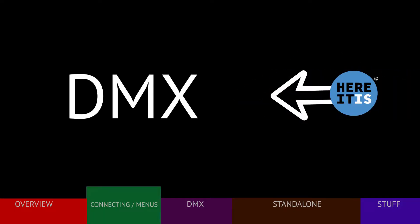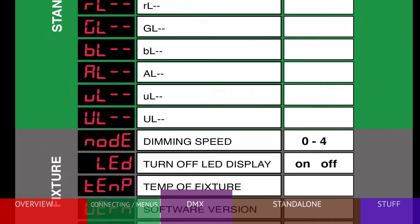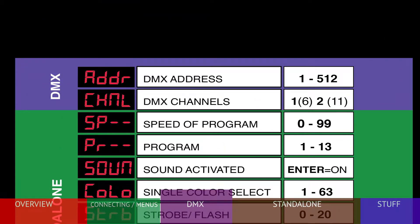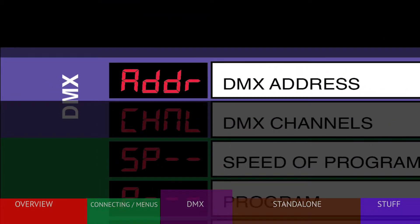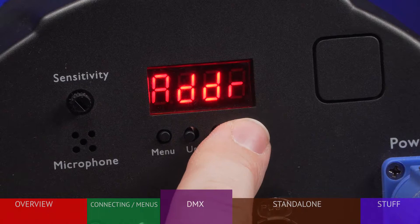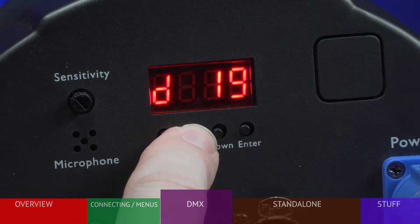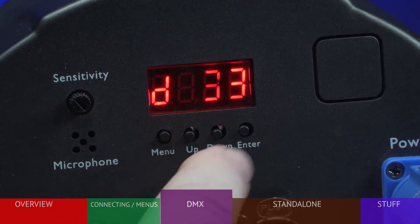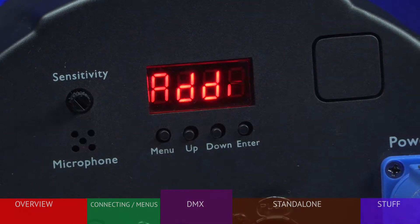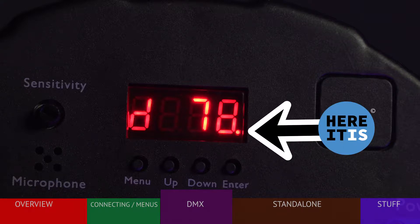Most typically your fixture is used as part of a DMX-controlled system. To set the DMX address, press the menu button to display ADDR, or address, then press ENTER. Use the up and down buttons to choose a DMX starting address from 1 to 512. Once your choice is in the display, press ENTER — the address is now stored in the fixture. If the fixture is set to a DMX address, the address will show up on the display when powered up. Also, if a DMX signal is present, a small red dot will appear here.